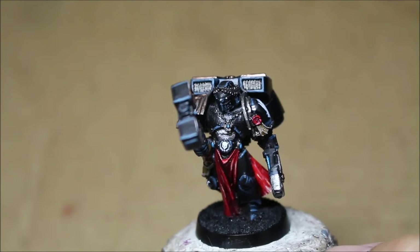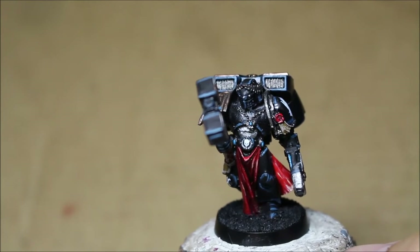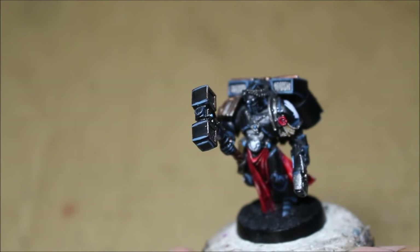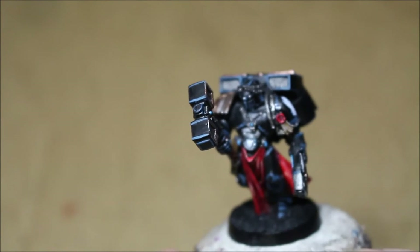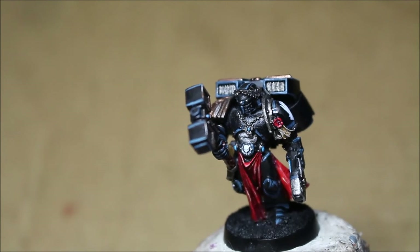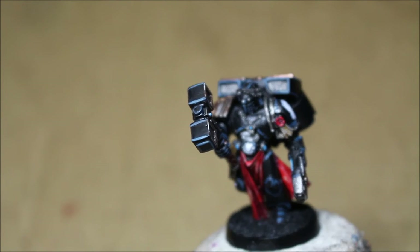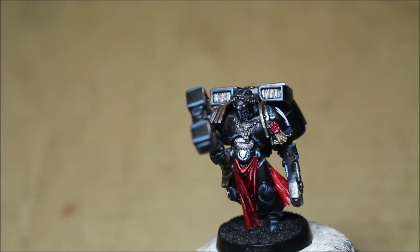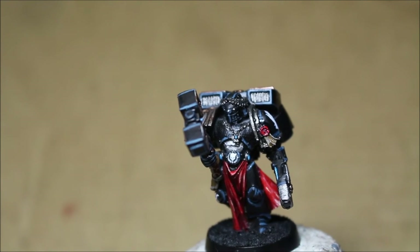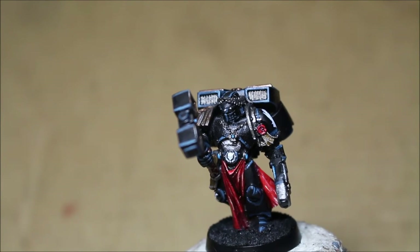The belt buckle — the wreath around the skull — is actually from the World Eaters transfer sheet. It's a pre-Heresy transfer sheet from Forge World. I was looking for some other piece of decoration to put on him, and I saw the belt buckle. It was nice and big — a big surface area above the red cloth. I looked through my box of different transfer sheets and insignias and found this tiny little insignia there, so I thought that was great. An honorable mention alternative was the Death Korps of Krieg transfer sheet, which has a bunch of small Imperial Aquilas — double-headed eagles — so one of those might have worked really nicely there as well.